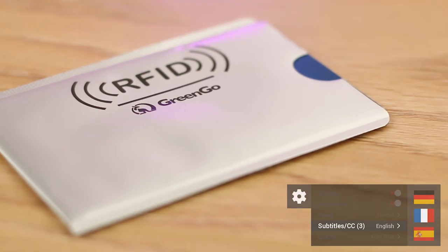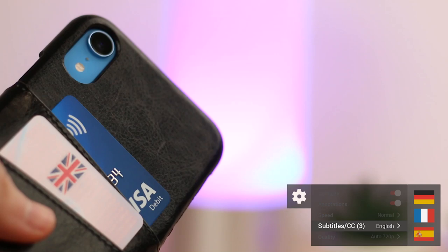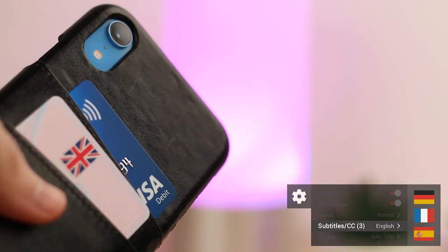We do have subtitles available on our video for the region seen here. If you'd like to enable this feature, simply select your region from the settings below.